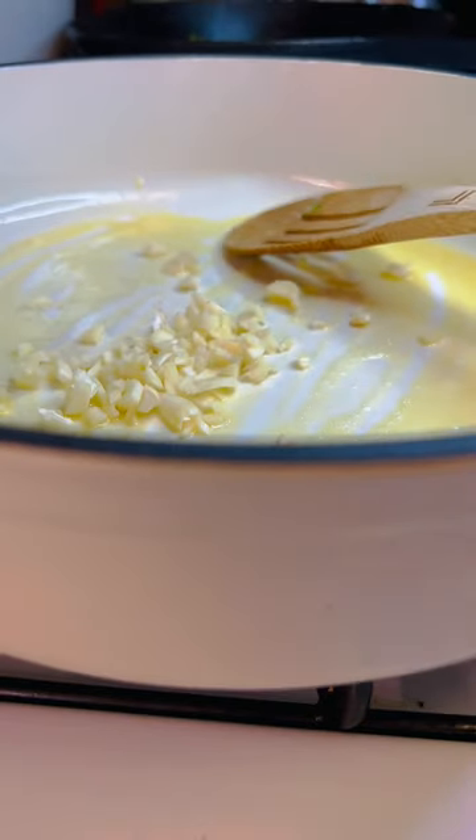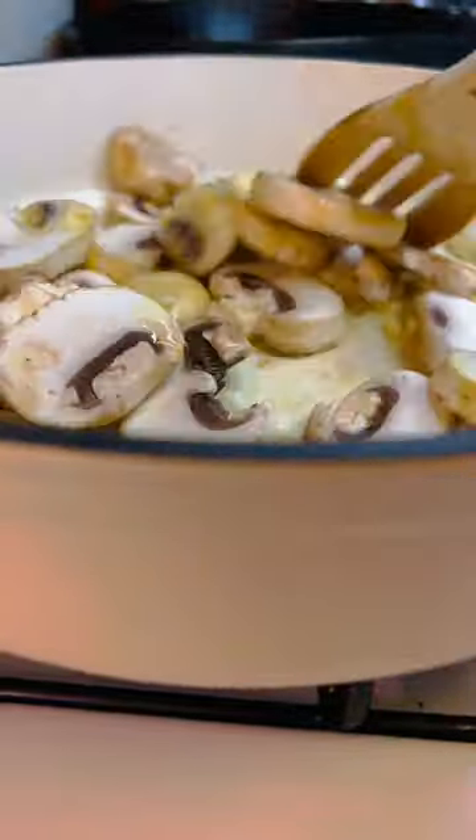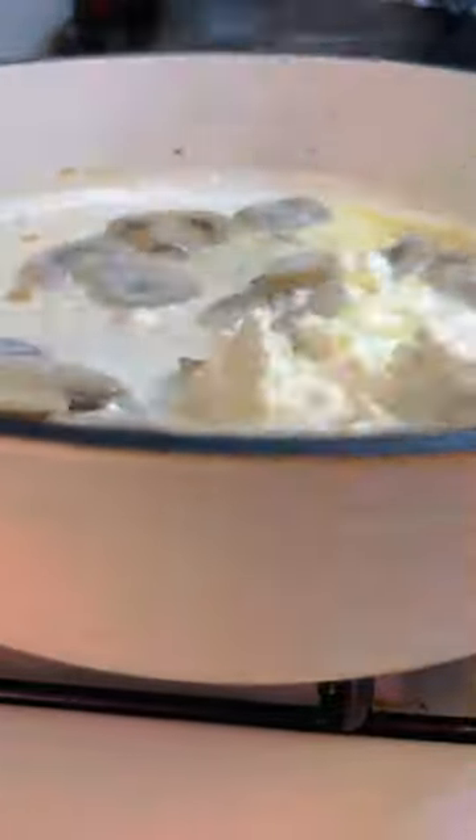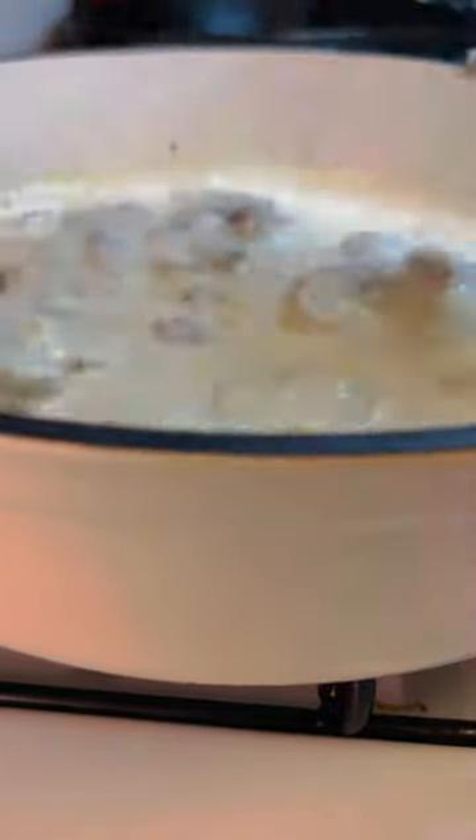Now sauté the garlic and mushrooms with butter. Add a little bit of olive oil if needed. Now add the heavy cream and salt and pepper to taste, and add cream cheese — that's it.